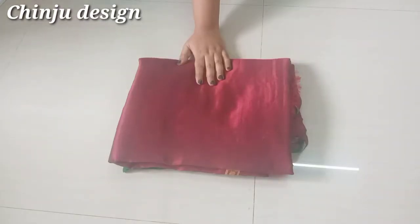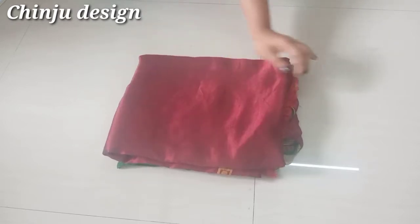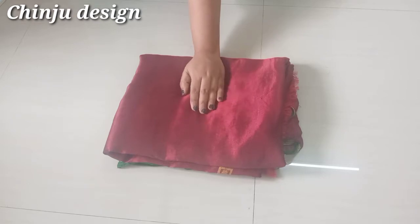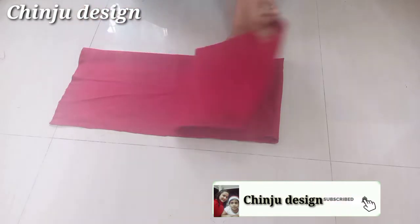Hi Friends! In this video, we are going to cut a blouse. I am going to put a blouse in this video. If you don't have a blouse, we will do this. We are going to cut a blouse in this video.